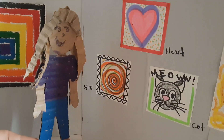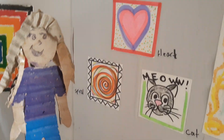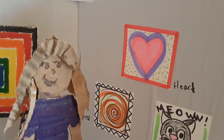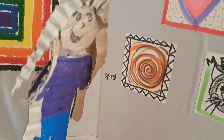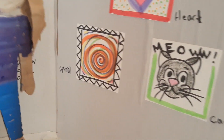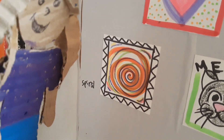This one is a series of three pictures. They're all about the same size, so we placed them in a triangle format on the wall. The top one is called Heart, this one down here is called Spiral, and then this one is called Cat. I like how the artist layered all the different colors to make the spirals — very cool.